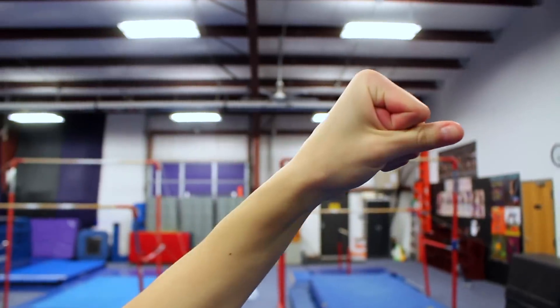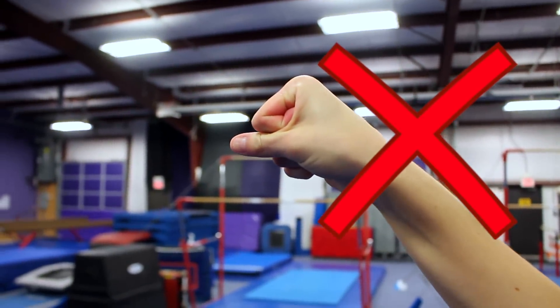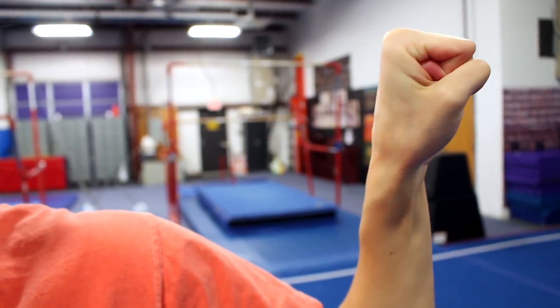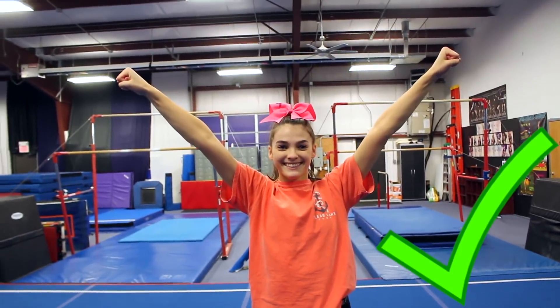This one is definitely not a huge deal, but that means it's also super easy to fix. If you have your hands in fists, you do not want to have your thumbs straight out — it just doesn't look as good and it's not as clean. So you're going to want to tuck them in and make sure they're bent so that you have the normal big cinnamon rolls. It just looks better and it looks cleaner.